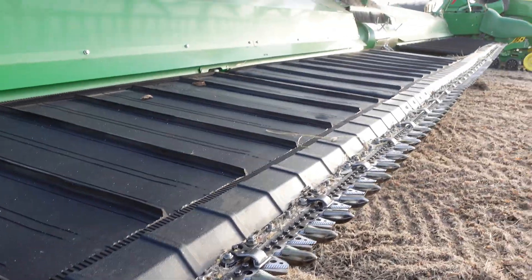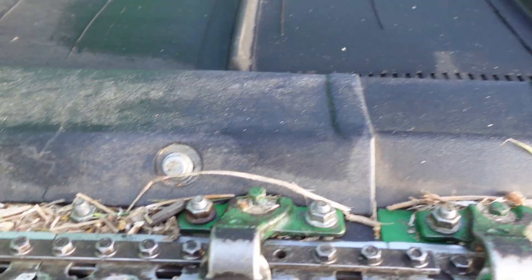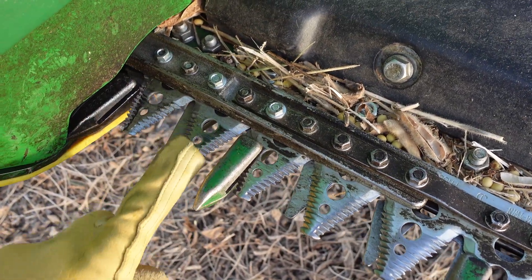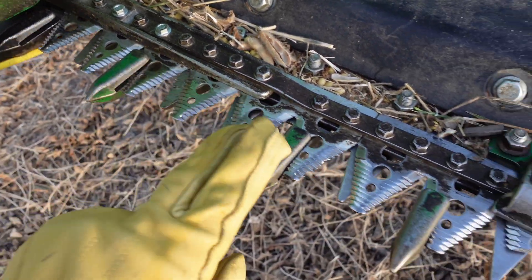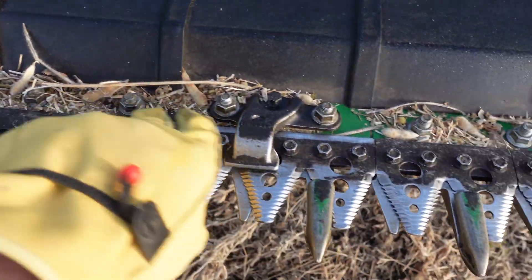This is our 45-foot flex draper. On your draper you've got these sickle sections, guards that go on here, hold downs, and your sickle bar.